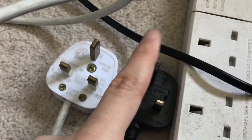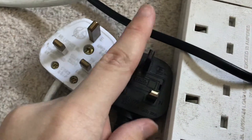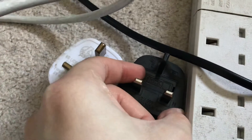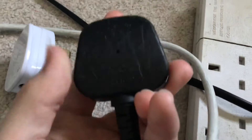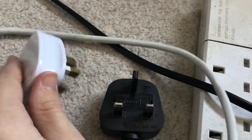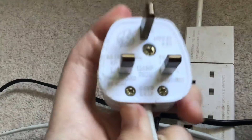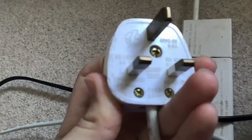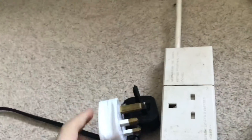So to summarize rubber plugs: the earth terminal can break off, the plugs can melt, the fuse is easy to remove which is the one thing I like, they're prone to scratching, and they are hard to remove from the wire. Plastic plugs: they are easy to remove, they feel solidly built, they don't melt in hot heat, and they just feel a lot more solid in general.